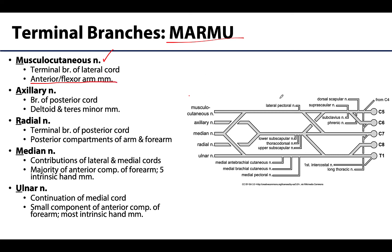The musculocutaneous is the terminal branch of the lateral cord — it often looks like its continuation. The axillary nerve is on the smaller end for a terminal branch of the brachial plexus. It is a branch of the posterior cord and will importantly innervate the deltoid muscle as well as the teres minor.